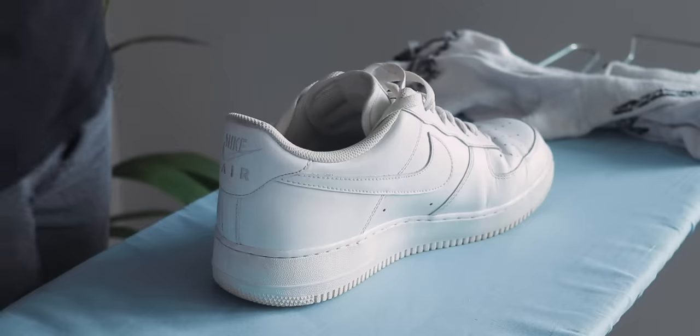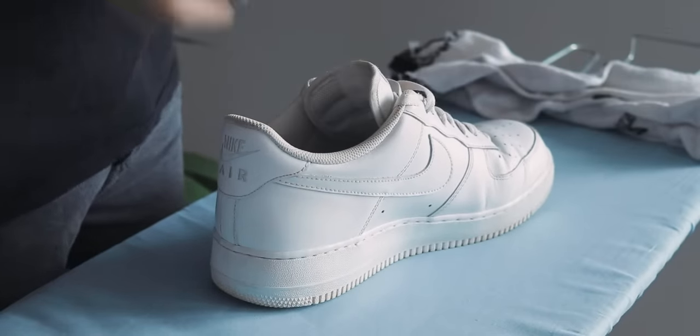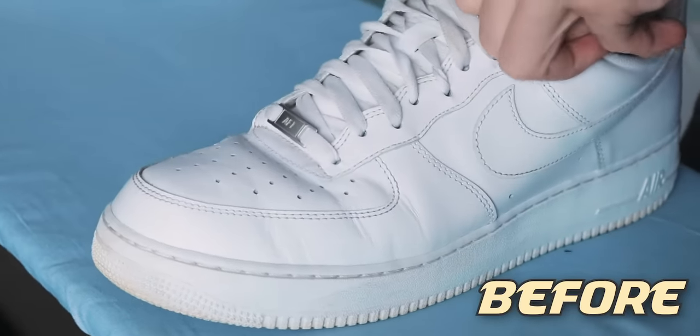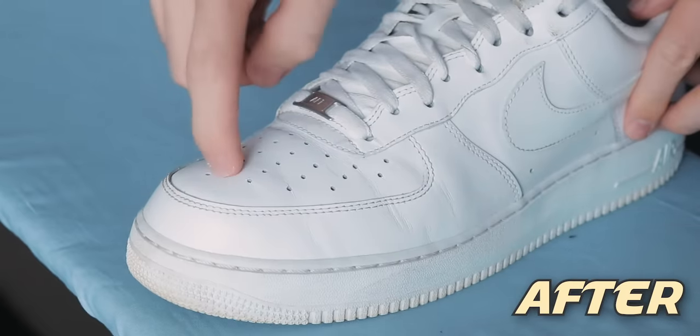I've seen some people say you can use paper to pack your toe box, but I'd recommend avoiding that — you don't want to see your Air Forces going up in smoke. Pack whatever you're using into the toe box as best you can, and you'll start to see the sneaker rise back up into its original shape. You'll know it's packed correctly if the toe box feels completely solid. I personally keep my laces in because I think it does a better job at holding the filler material in and keeping the sneaker's shape when ironing.